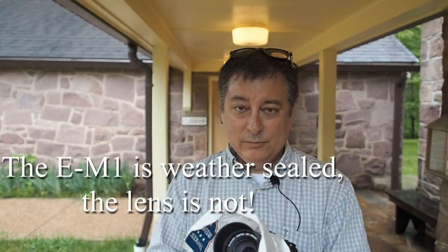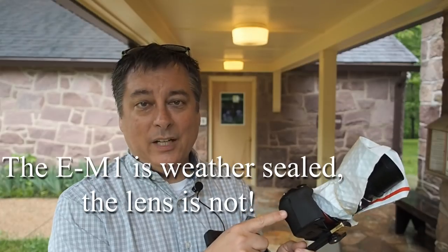Hi everyone, so today I wanted to come out on one of my photo walks, but it's just pouring rain so I had to improvise a little bit. I'm just going to be trying to take some pictures here under this roof with just what's available right around me. I brought my EM1 Mark II out today, but really it doesn't have to be this fancy camera — you can use any Olympus camera, any camera for that matter.